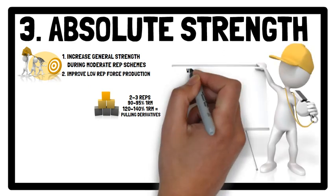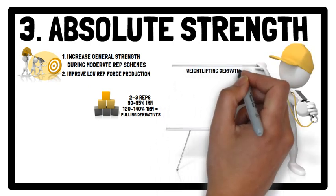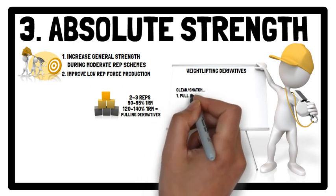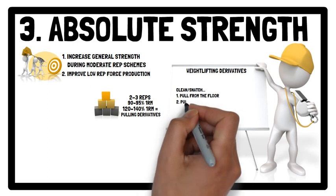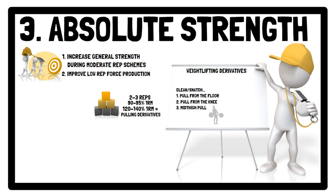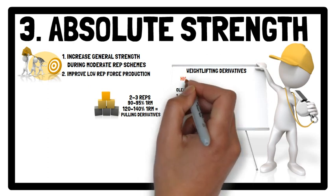Weightlifting derivatives featured in the previous training phase, such as clean or snatch pull from the floor, clean or snatch pull from the knee, and clean or snatch mid-thigh pull, can be used in this phase, as these derivatives enable the athlete to retain their capacity for high force production.